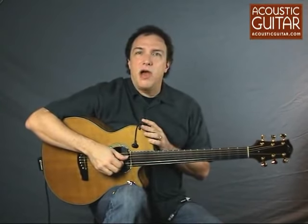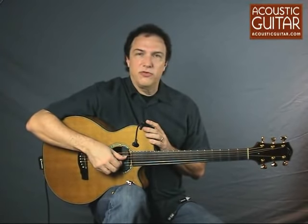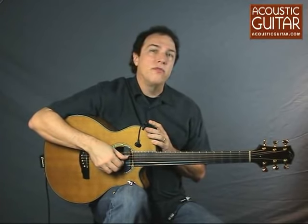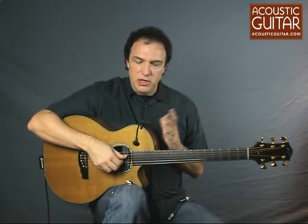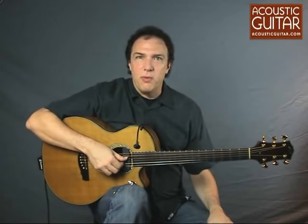DPA is a highly regarded, well-known manufacturer of studio condenser microphones, and their microphones are found in good studios everywhere and often recommended for acoustic guitar. So it's really exciting to have a microphone from them designed for live performance.